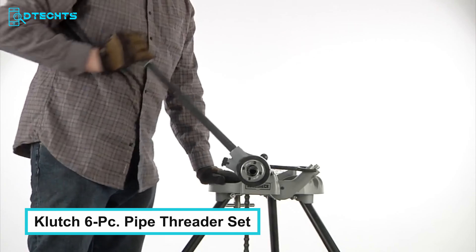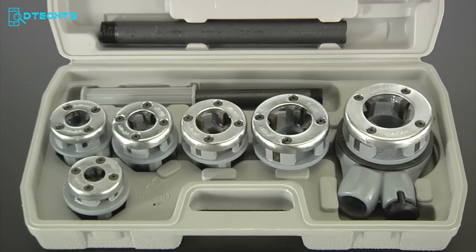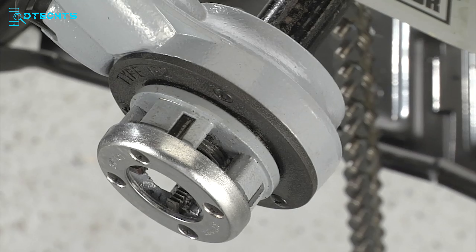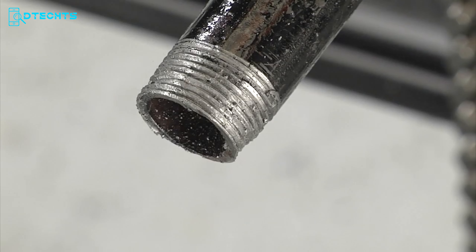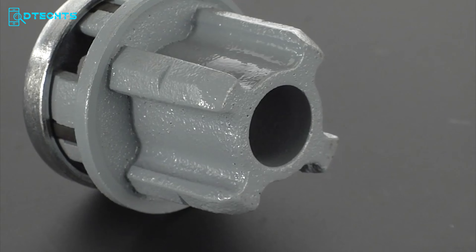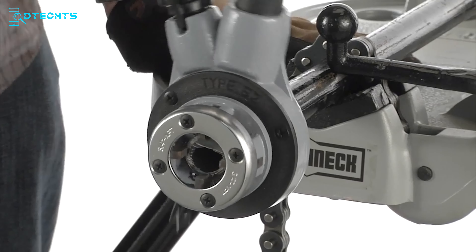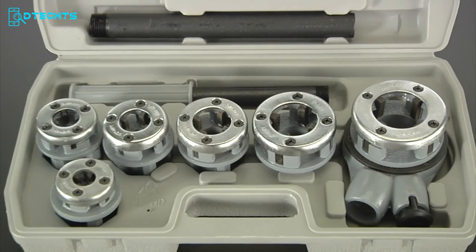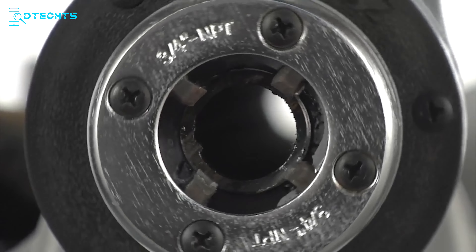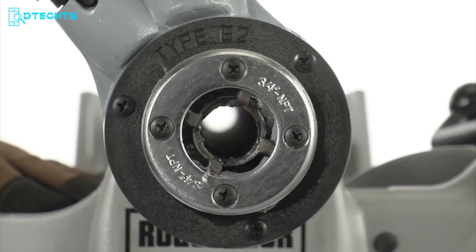Pipe threading is a crucial part of many plumbing, HVAC, and mechanical tasks, and these threaders are designed to complete all related jobs on time. Each threader is machined and hardened to deliver clean cuts every time. In terms of versatility, this set can cut NPT threads on pipes with diameters ranging from a quarter to one and a quarter inches. The clutch pipe threader set is specially made to work on black iron and gas line pipes, so you can be sure it's up to the task no matter the material.